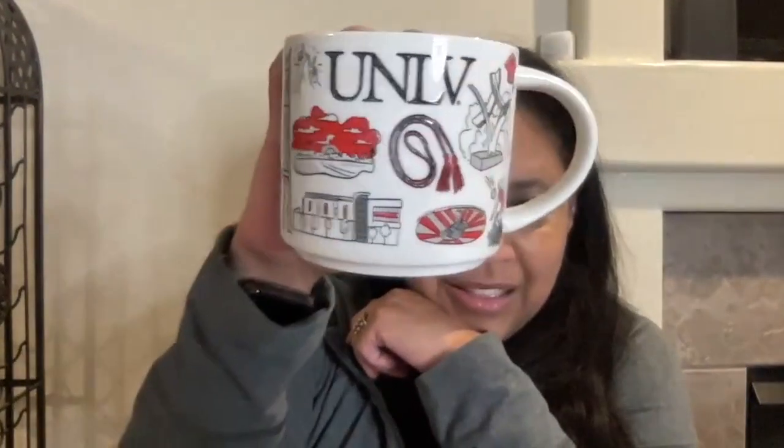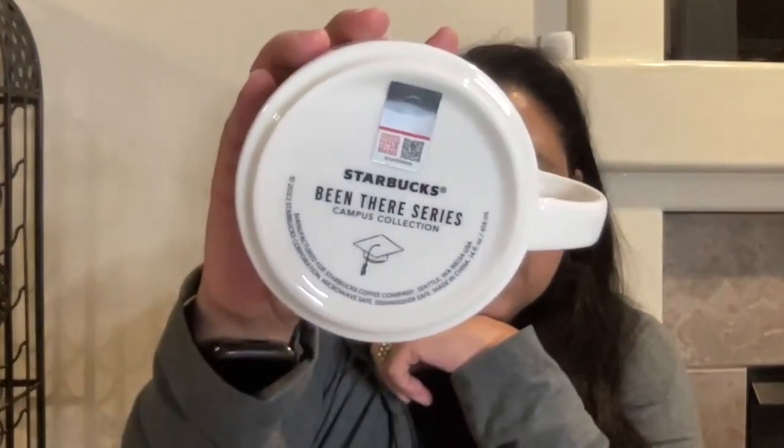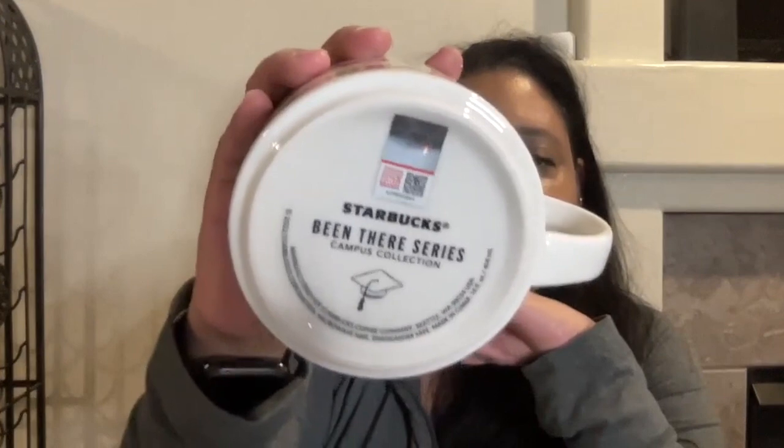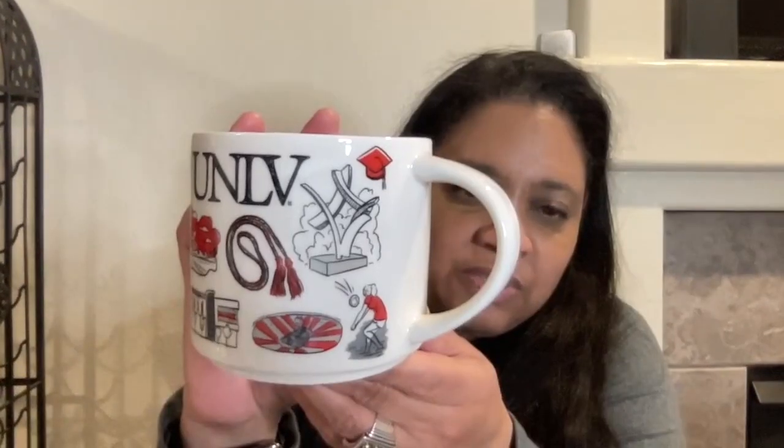I don't know if I would have Wanderlust to go to a college campus. So here is the UNLV Starbucks Been There series campus collection. I love how the bottom has your graduation hat with the tassel. And then it's red inside for the colors of UNLV. UNLV's Running Rebels. So it shows the volleyball.